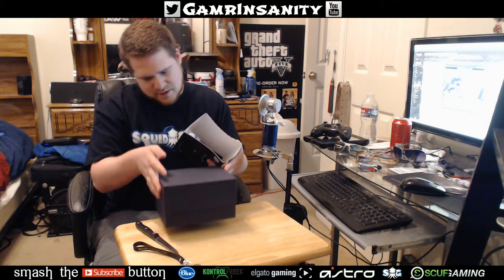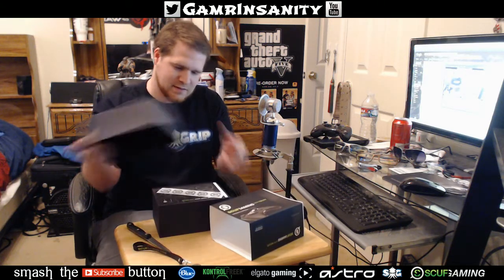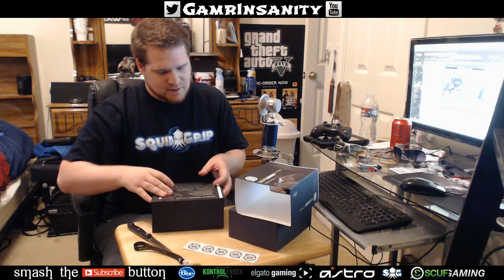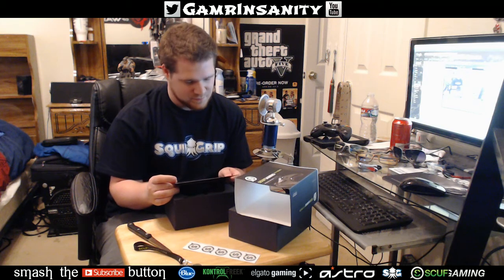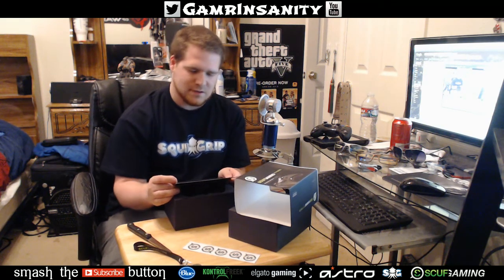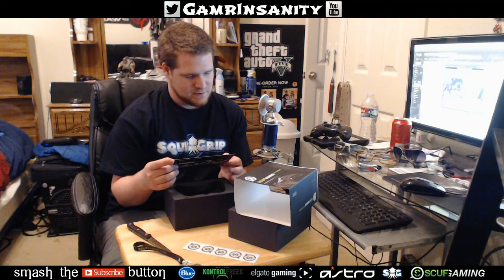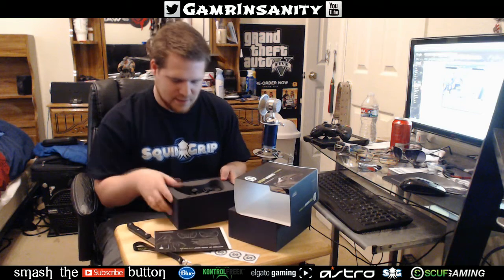Alright, first things first — we've got these nice little sticker decals with the SCUF logo all over them. Probably going on my Xbox, and I may throw one on my car window just for fun so people can ask me what the hell it is. There's also the setup guide: for wired, insert USB into console, turn on your gaming console, insert SCUF key included in box as shown in figure three.